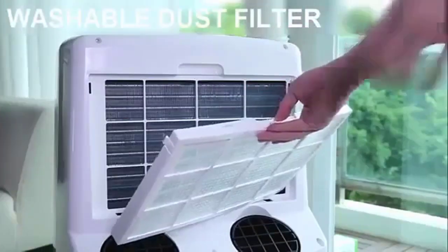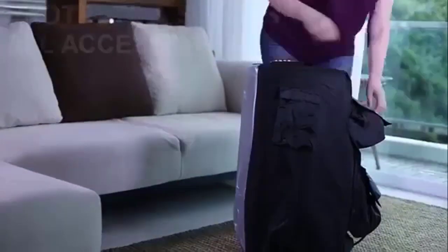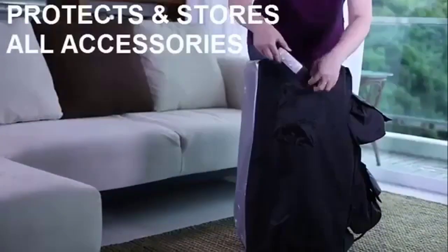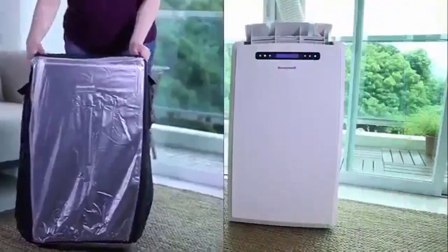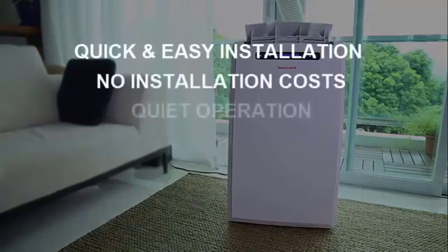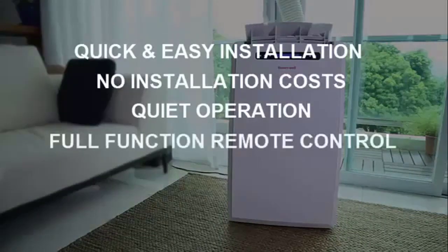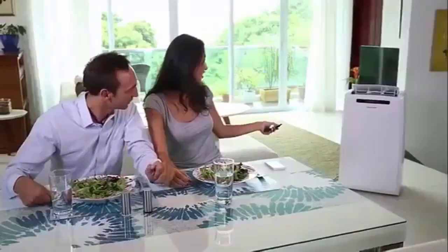It's very powerful — it says up to 450 square feet, but honestly, if you're not trying to keep the room ice cold, you can probably do at least a 600 or 700 square foot room easily with this thing. Great for big living rooms, great rooms, dens, or even big bedrooms, but it can handle anything big or small.